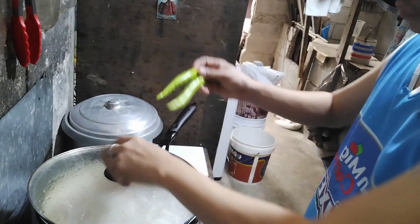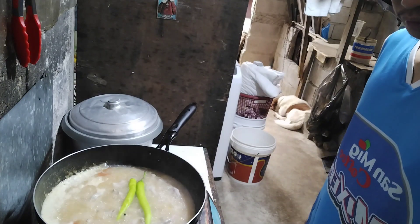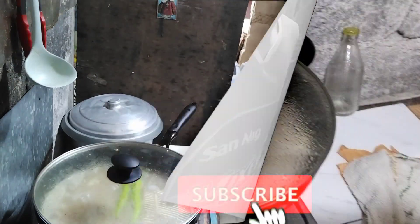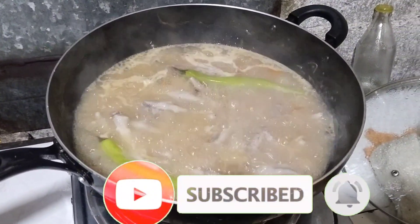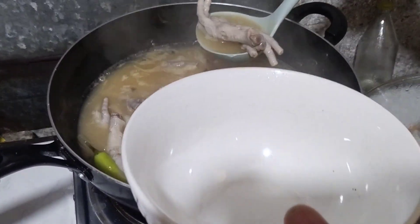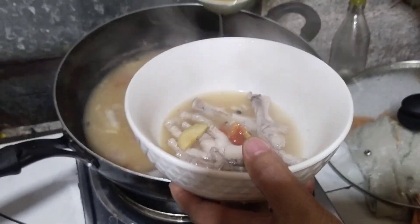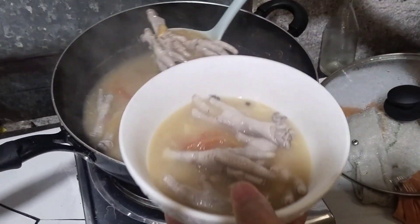At ito na, ilagay natin yung dalawang sili na green. Pampabango din yan guys. Huwag natin higiyakin kasi maanghang yan, para makakuha yung haloko muna guys. At ito na guys, lutuna. Wow, yummy! Sarap yung sabaw na ito guys. Lagyan na natin sa mangkok. Sarap yung sabaw na itong guys. Masarap lagi yung paa ng manok, sinampalukang paa ng manok guys.